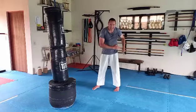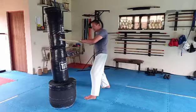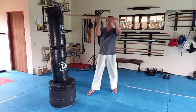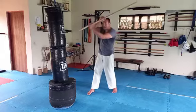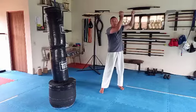A better option might be stepping with the left and hitting with the left arm, then changing legs and hitting with the right. Without changing arms, you can bring it over your head and strike on this side, or bring in an upward strike.